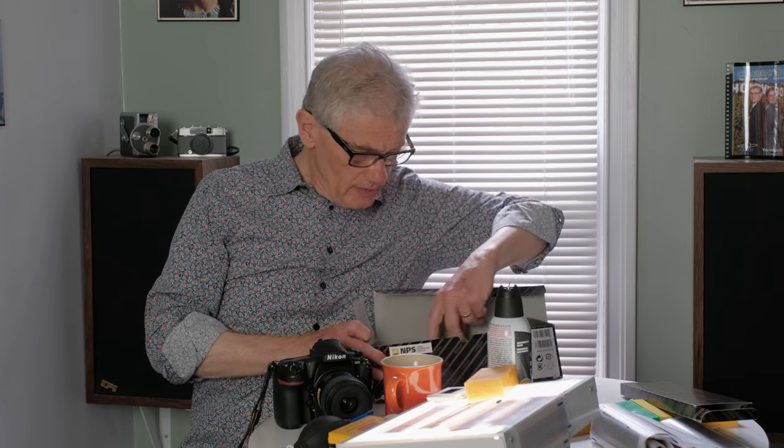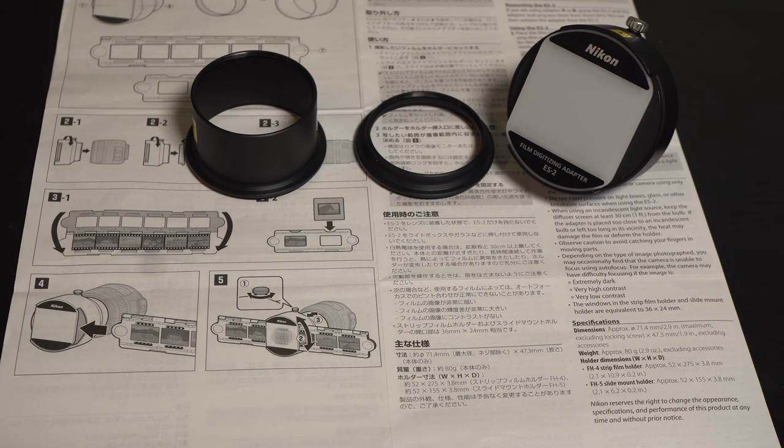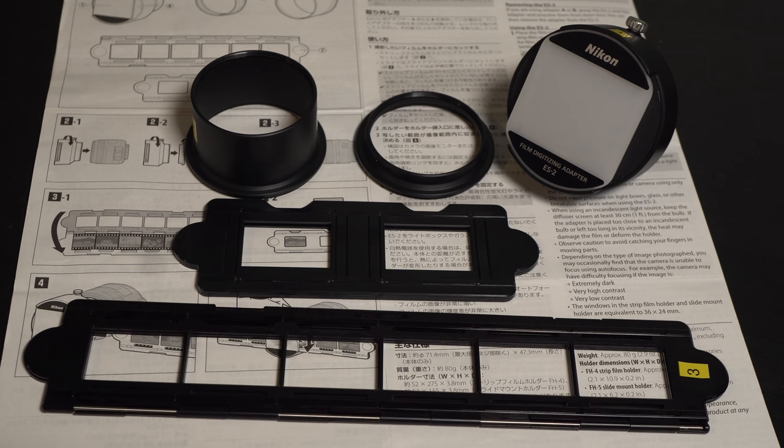Here it is. This accessory enables you to digitize either slides or negatives. It's not much — a couple of adapters and a holder for slides and negative film. It works with either the 40mm or the 60mm lenses. This is the AFS-Micro 60mm f2.8.